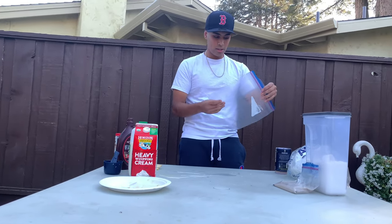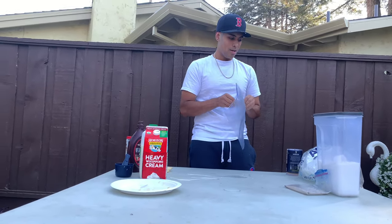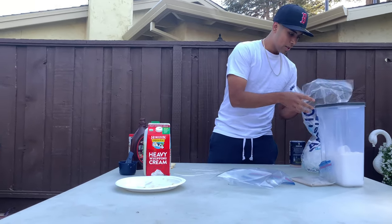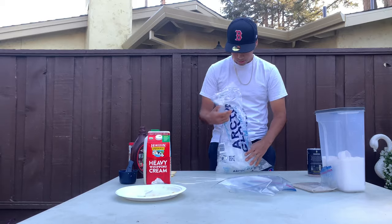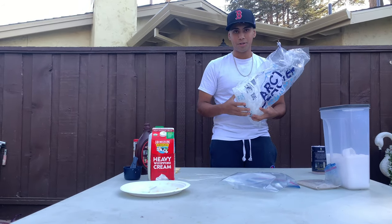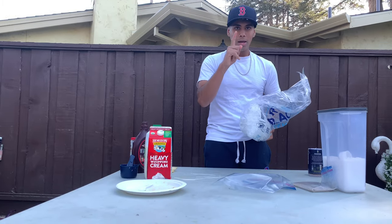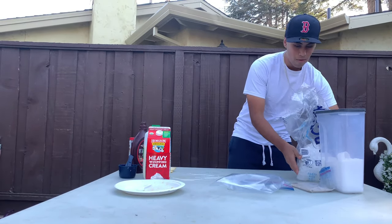Now get a bigger bag — the one gallon size. Open it up and get some ice. This ice was just fresh out of the freezer. I actually forgot something, I'll be right back.